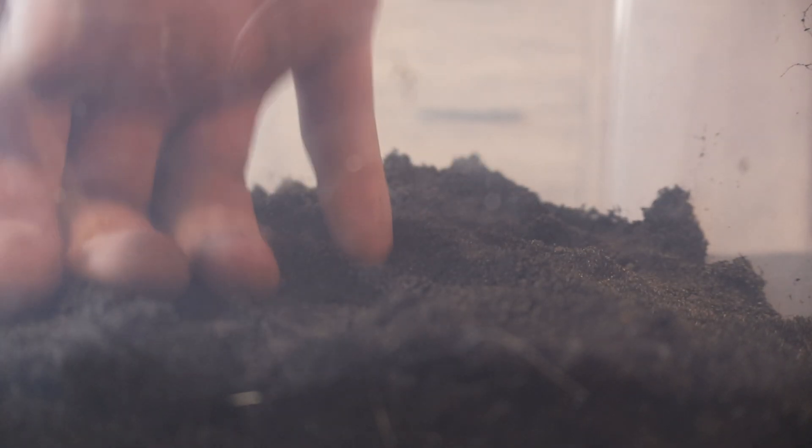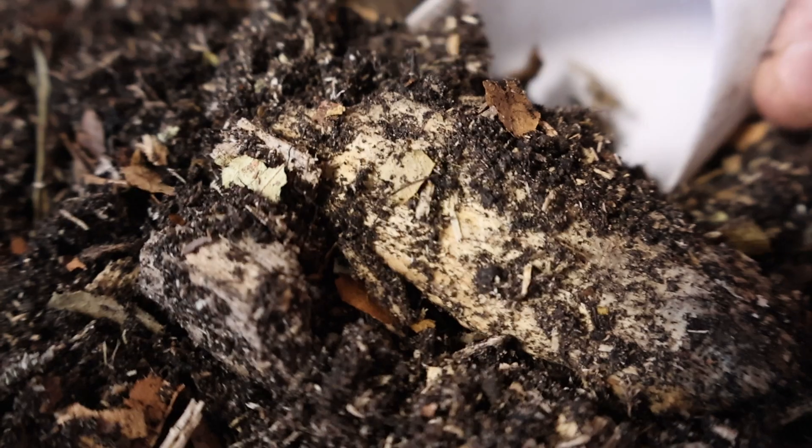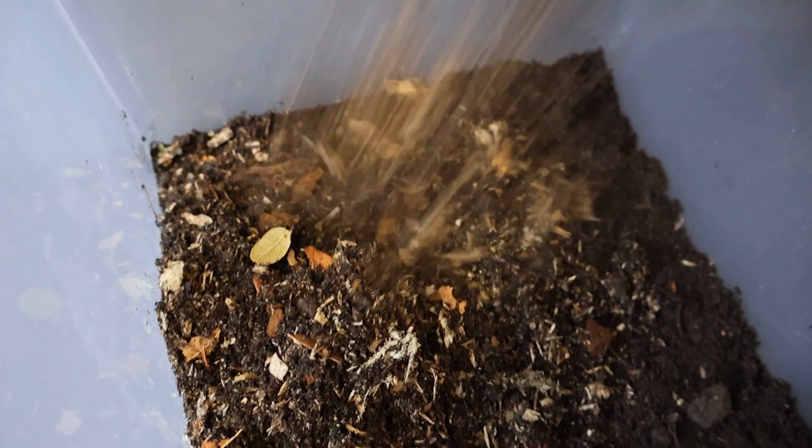Now that we have everything we need, let's set up the breeding box. We're going to start with a thin tightly compressed layer of topsoil — just plain topsoil. Next we're going to add a little layer of our substrate mix and then put some rotten logs on top of that substrate mix.